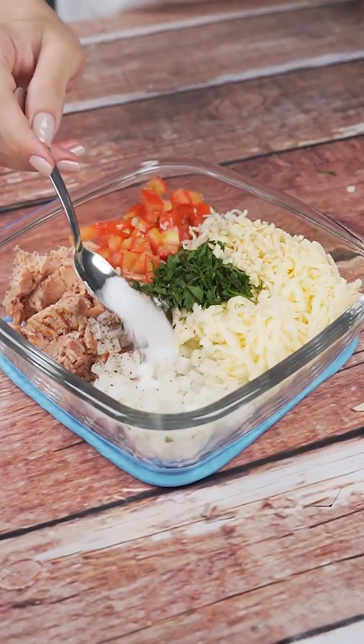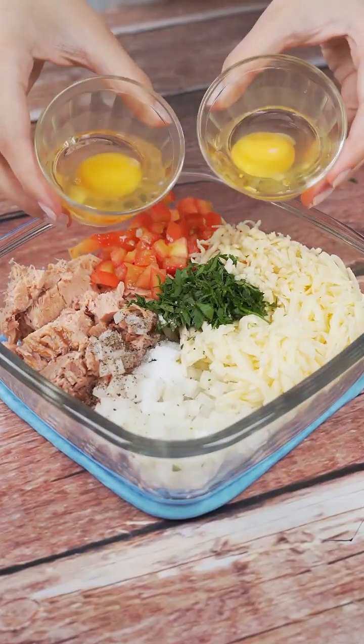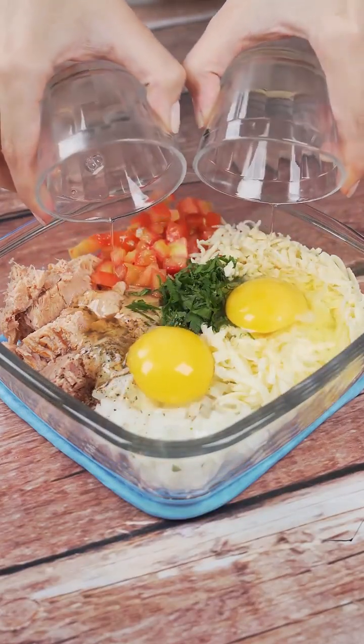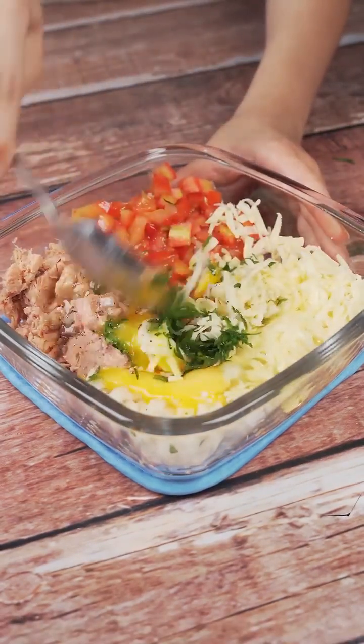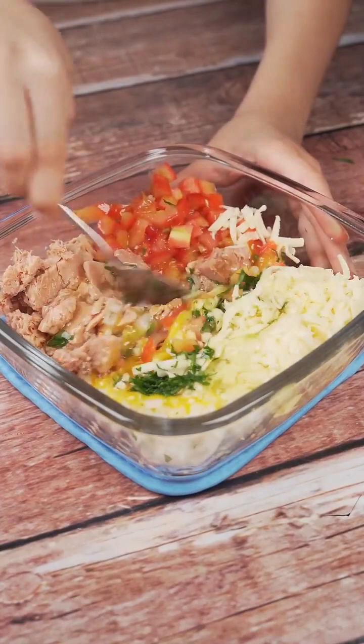Finally, a teaspoon of salt and now two whole eggs. I will stir well so that all the ingredients are mixed with the eggs and spices that add flavor to our recipe.